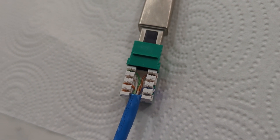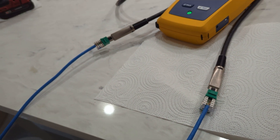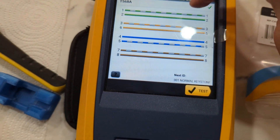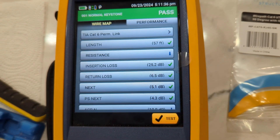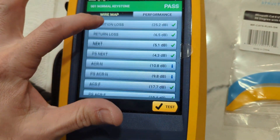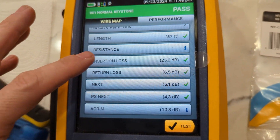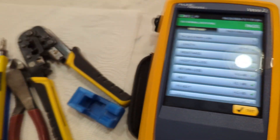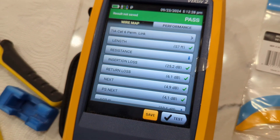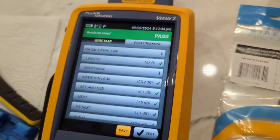Just to show you my terminations, I'm going to progressively make my terminations worse to see the results. I've already ran this test — we have about a 6.5 decibel return loss. I think that's the main thing I'm going to be looking at: the return loss. On the next one, just for fun, I unplugged it and plugged it right back in and ran the same test — 6.1 decibel loss.